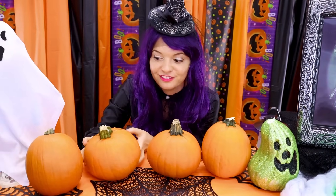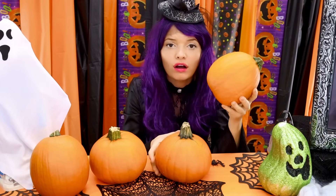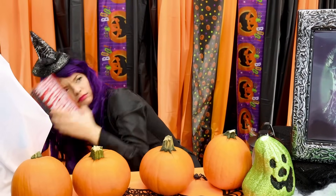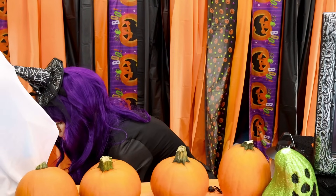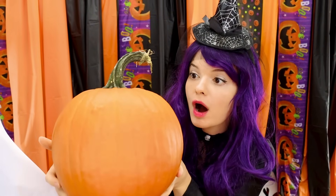I'm trying to find a good Halloween pumpkin for our science experiment, but all of these are too small. We gotta find a bigger pumpkin — I have an idea! Whoa, I found a huge one!